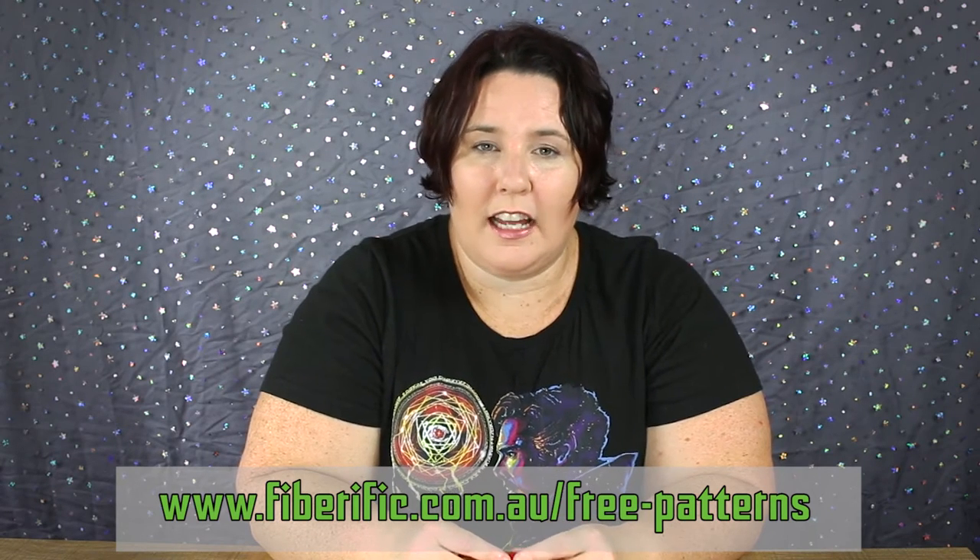You'll find the pattern on fiverrific.com.au in the free pattern section. It's not a very difficult pattern, and if you know basic crochet you'll get through no problems at all. You don't actually need any filling — we use our tails to fill it, so you don't need to worry about extra filling unless you want to make it extra puffy. Let's get started.